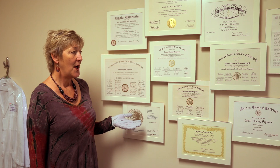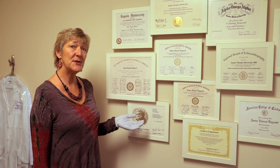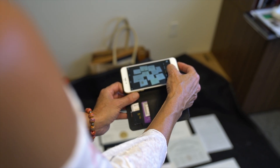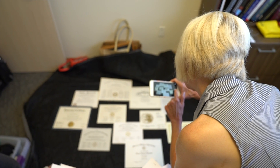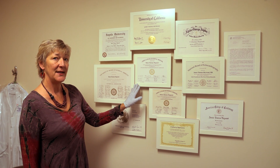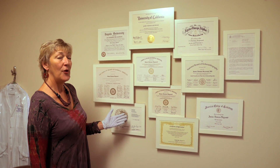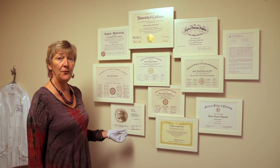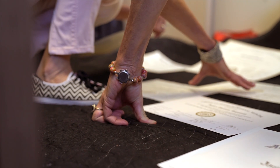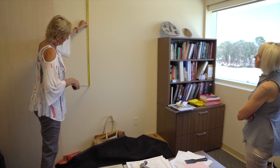In this case my client wanted something unique for her husband's new office. On this system I added matting around each piece so that they could overlap nicely and give us that collage effect. We also used UV non-glare acrylic because of the amount of light in the room and it really gives it a very nice soft look.